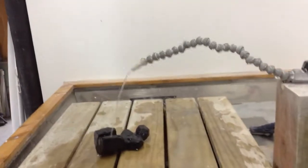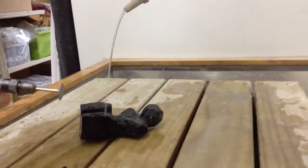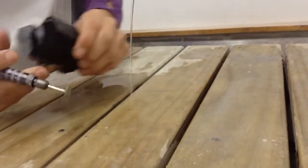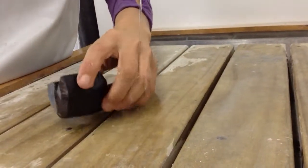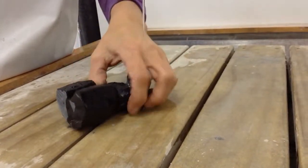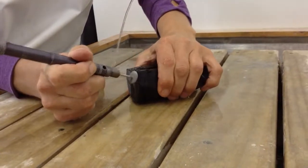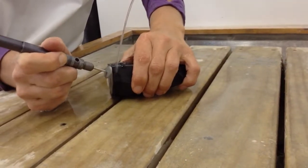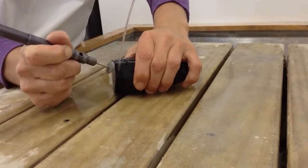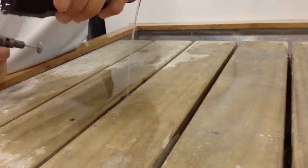I've already attached it to my flexi drive tool and you'll see that the edges of the piece are square and I want to create a bevel on there. This tool can easily be run down the circle creating that angle.